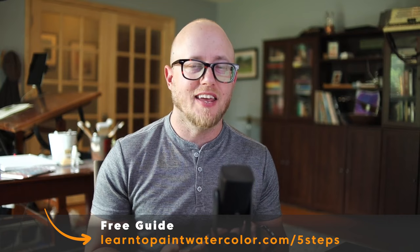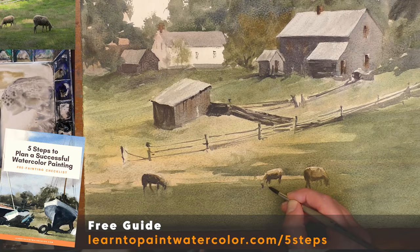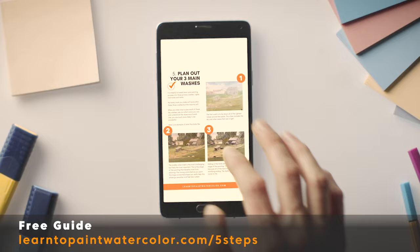The planning is really so important, especially in watercolor. This medium is harder to correct and so immediate, so having that plan is very important. I send you a PDF that you can download, have on your phone, or print out, and you can look through these crucial planning steps before you start each painting. You can download this right now before your next painting — just follow the link here and download my five-step guide to planning a successful watercolor painting.